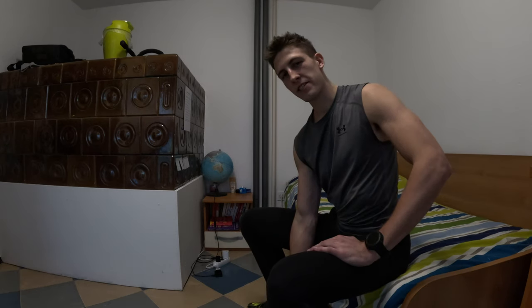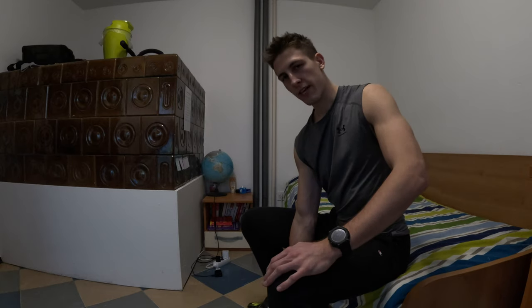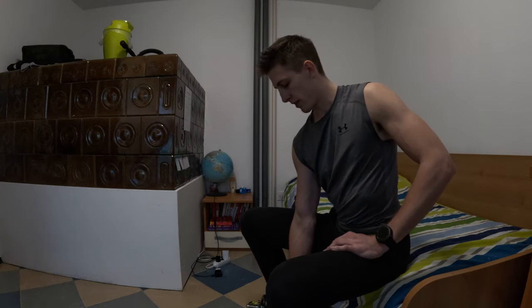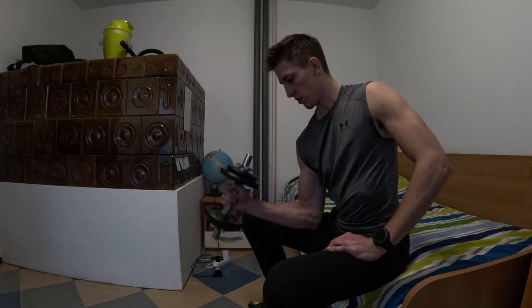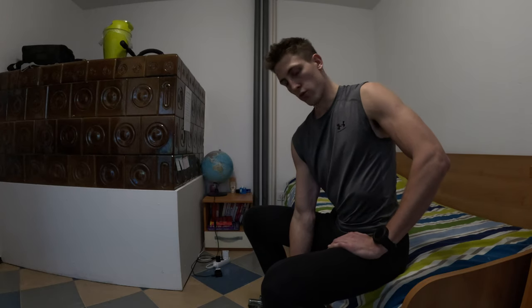The second exercise is dumbbell hammers. It is similar to the previous exercise. The only difference is that you have the weight always in the same position — so when you go up, it is always facing you, and when you go down, it also faces you.